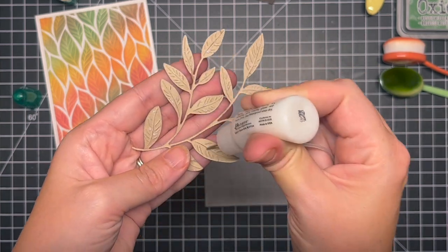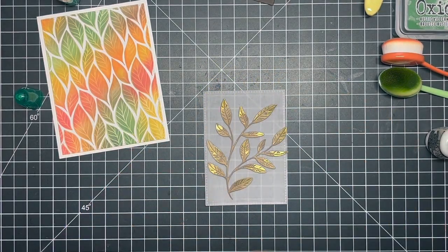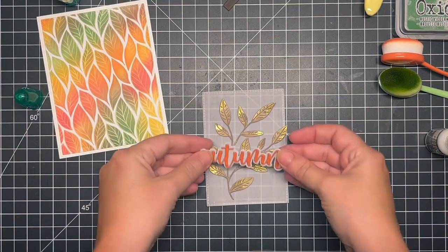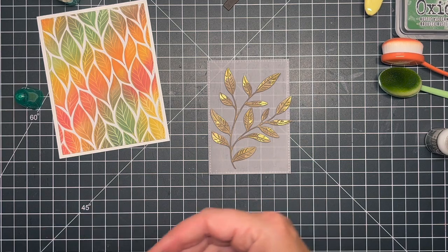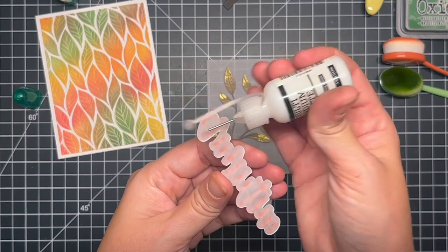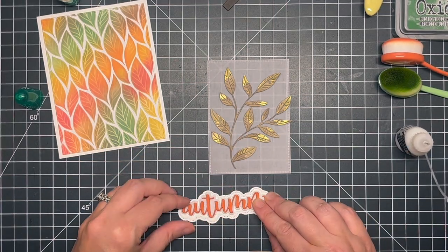I used that Multimedia Mat to adhere the branch down, and then I put my greeting over top of it. I didn't really like the way that that looked, so I did die cut the stitched shadow bubble from that Honeybee Autumn Greetings Buzzword set and I thought it looked a lot better — brought in some more white elements. I played around with it quite a bit and I really didn't like the way it looked before, so the stitched border makes it look so much better. I'm running the adhesive along the back so you don't see it, and getting everything lined up.